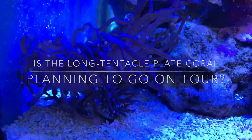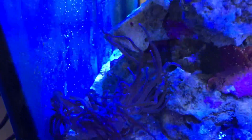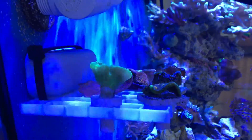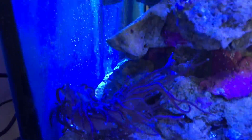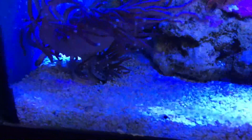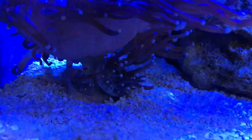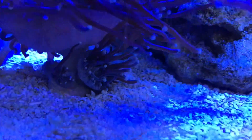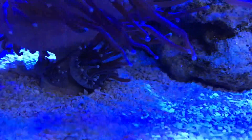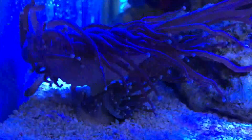I wonder what's going on here. This is the long tentacle plate coral and it's in the shade right now because of the frag rack — I have to move this stuff around so that it has enough light. Take a look at this: it's really, really lifted up. I have not ever seen this before. The two babies that it has are right underneath there, you can see them.